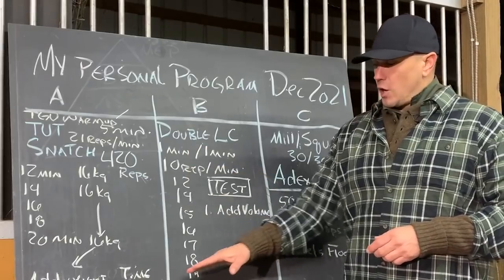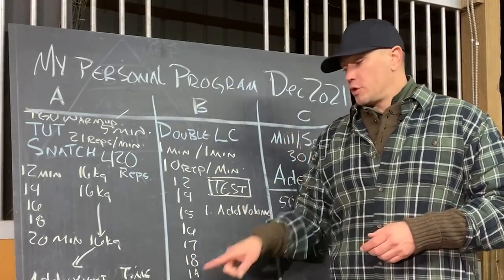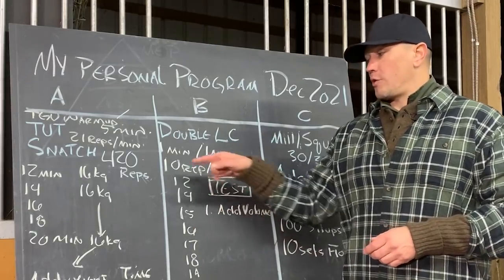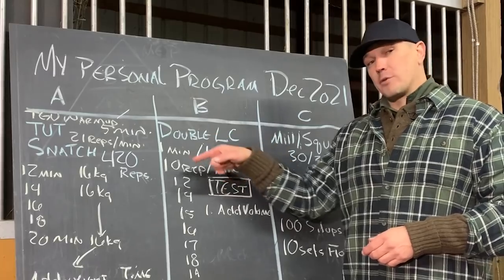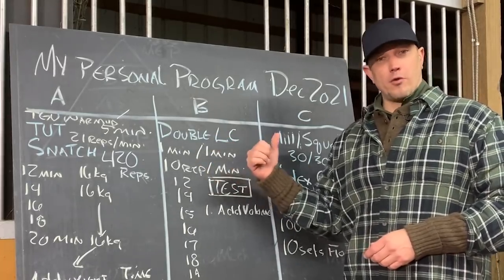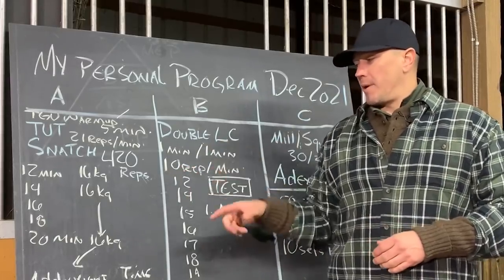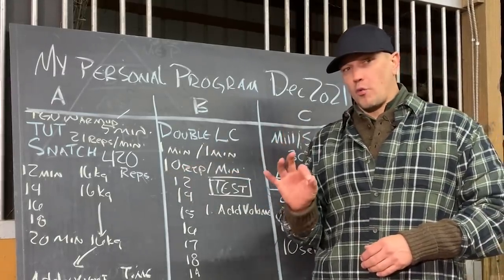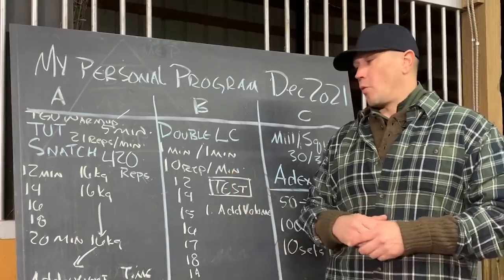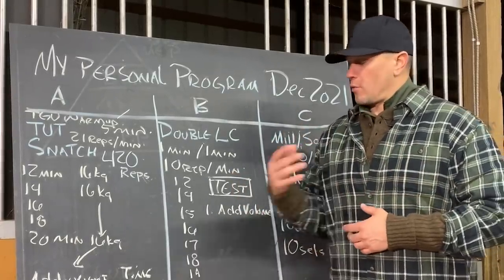If it breaks down, if we fail to complete, what we are going to do is drop down 2 to 4k and start adding sets. We're going to take it from 20 total minutes to 22, to 24 total minutes, and build up towards 40 minutes — so instead of 100 total reps in 20 minutes, we'll have 200 total reps in 40 minutes. And we're going to work on our endurance, small sets, breathing, and technique.